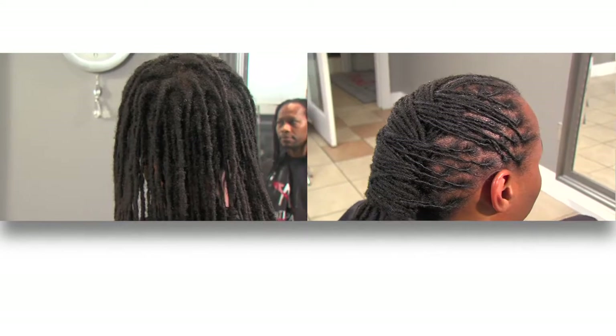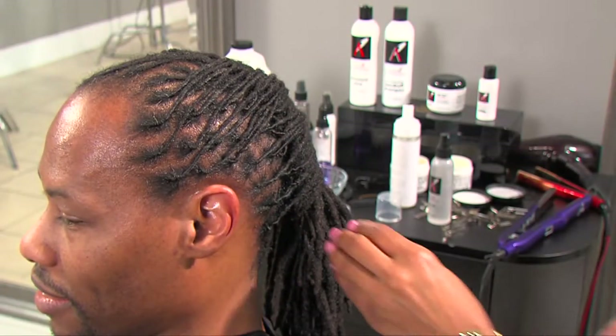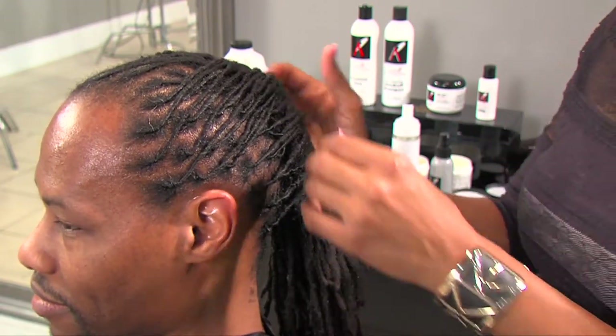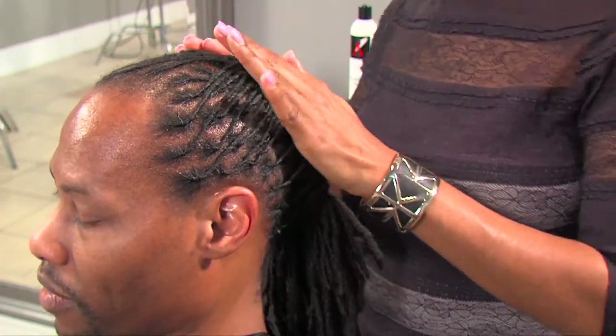Before the service, I thought my hair was a little dry and coarse. With working the hours that I work, maintenance is not on the forefront — you're thinking about your hair last. After going through this process and seeing the products that make my hair look the way it looks, it makes me want to invest in them so that I can continue to have healthy hair and the look that I like.